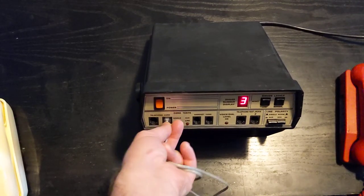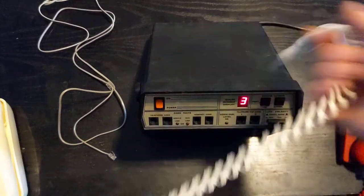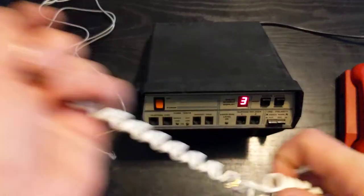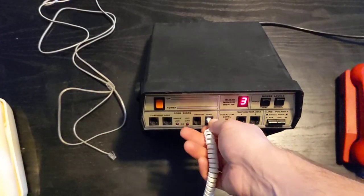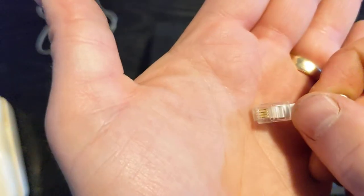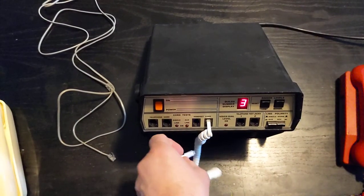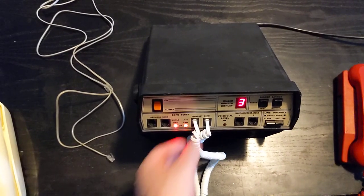We're going to come back to that cord later. We can also test our curly cords — they don't have to be curly, though they usually are. Curly cords always have four connectors on them; they're all four there. So I expect both of those lights to light right up, and just like that, they do.